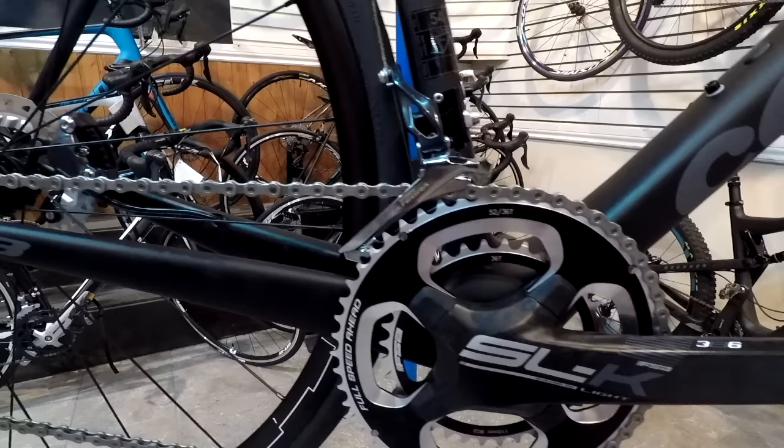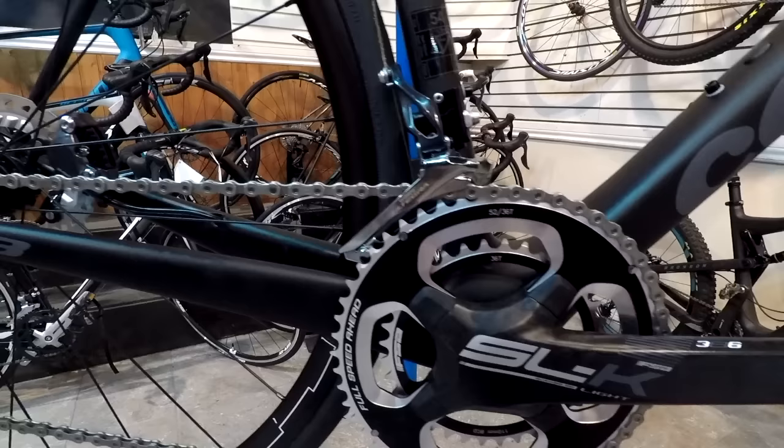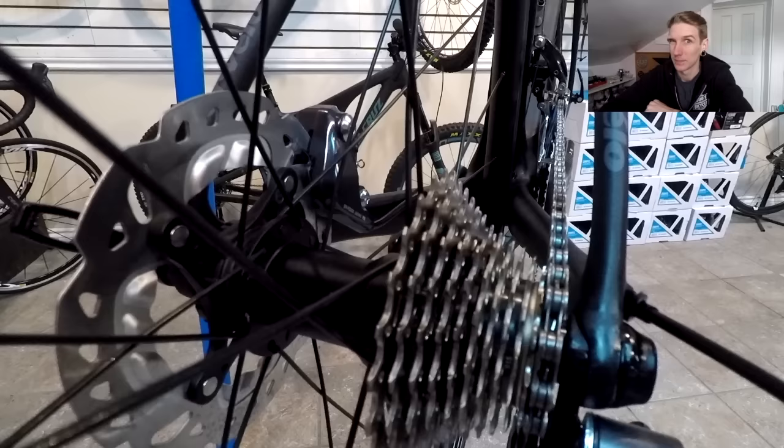This bike is 11 speed, so it's two by eleven. You get the 36/52 up front and 11-25 in the rear. Next is the FSA SLK stem. The seat is a physics seat.